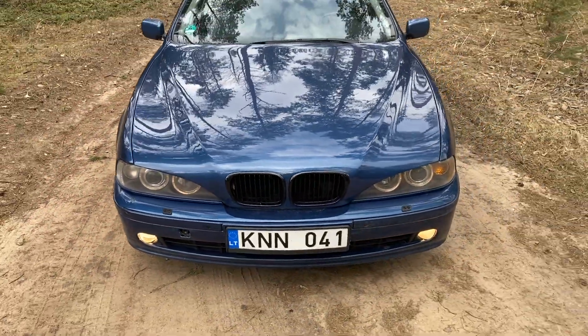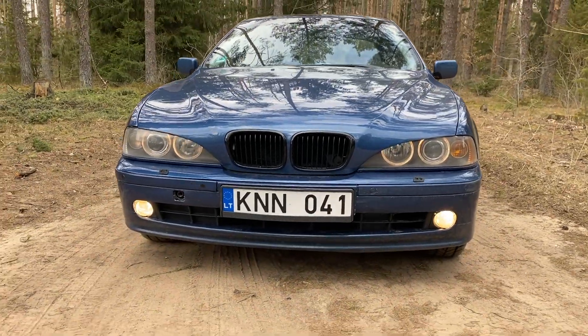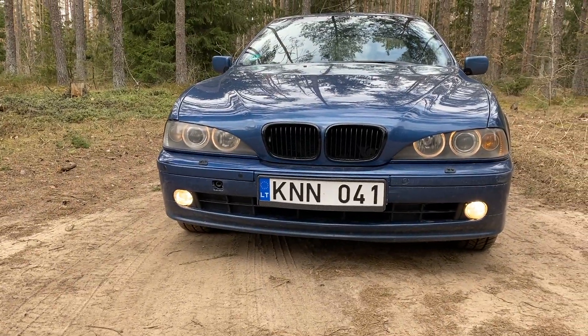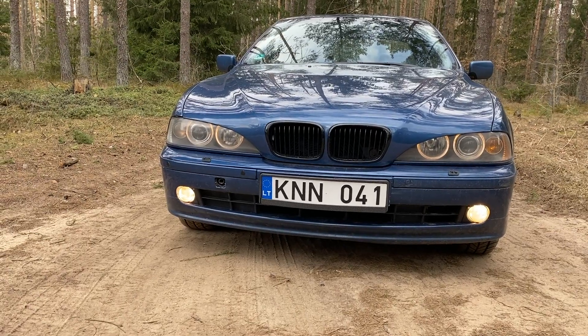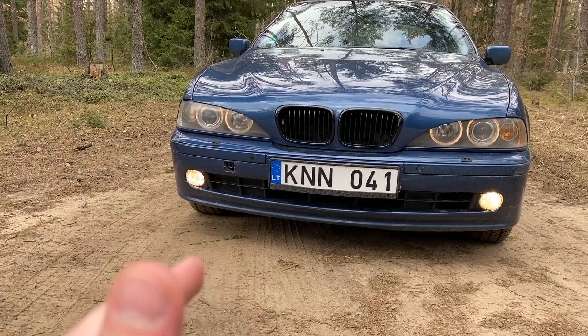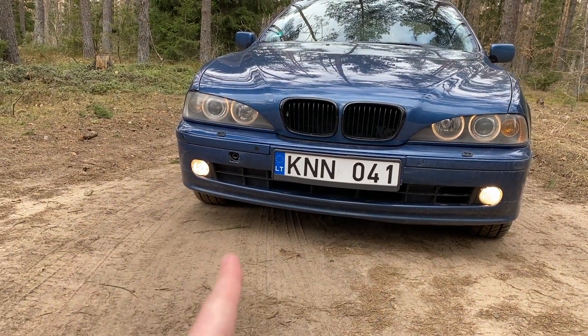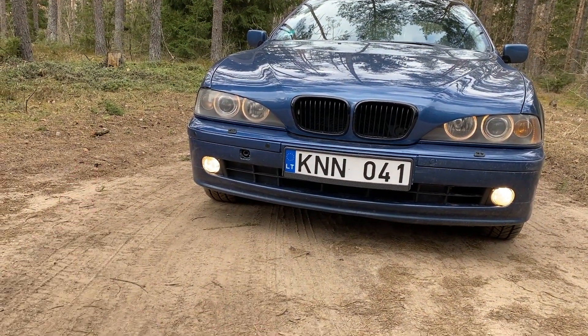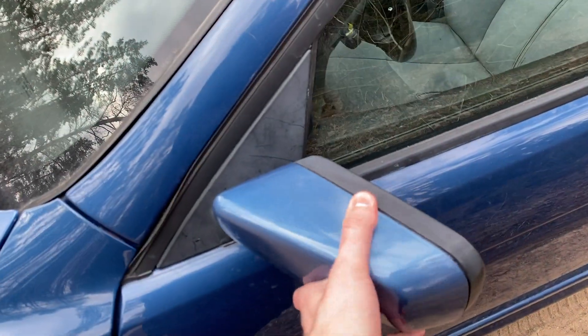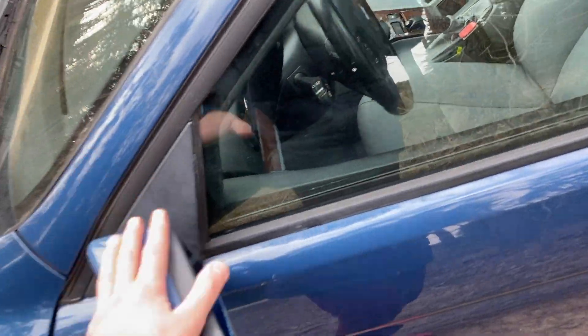It has some random hood on it. Somebody did some tuning — doesn't look good at all to me, so I'm already searching for the same color stock bumper, stock hood, and then we'll get the M Sport bumpers on here as well, maybe a nice lip underneath from the Defect side. This mirror is kind of loose so we'll need to replace that one.